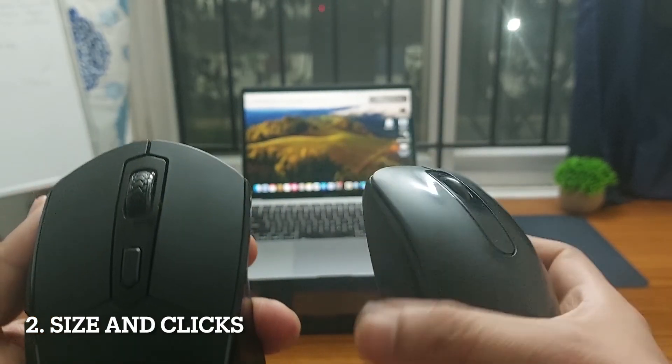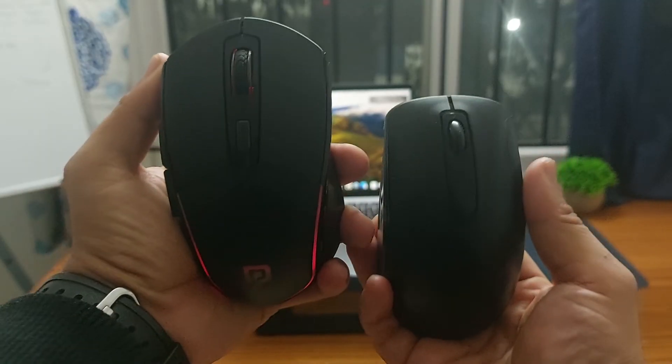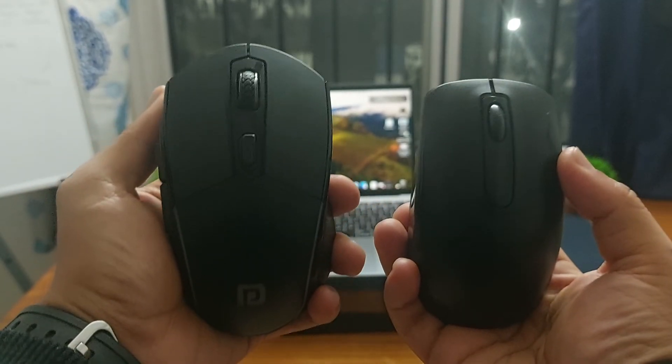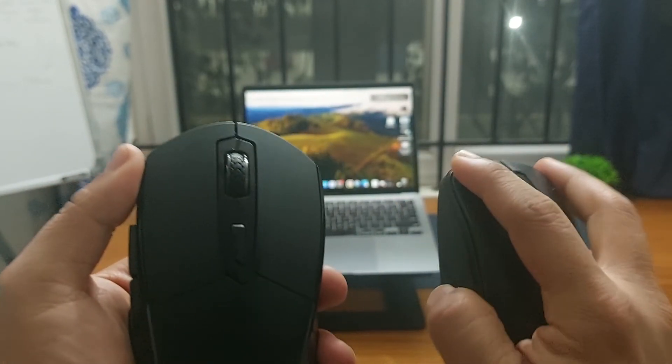Let's talk about the size of this mouse. To give you a better idea, let me compare the Toad One with a standard mouse. As you can see, the Toad One is quite bigger, so this could be an advantage if you have really large hands.